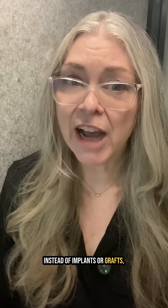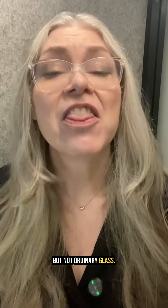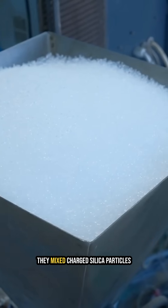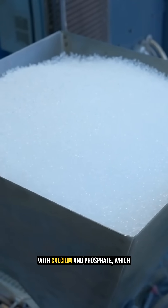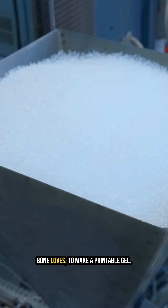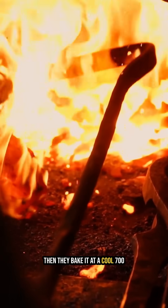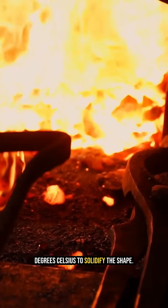Instead of implants or grafts, they print a glass scaffold — but not ordinary glass. This one helps bone cells grow on it. They mix charged silica particles with calcium and phosphate, which bone loves, to make a printable gel. Then they bake it at 700 degrees Celsius to solidify the shape.